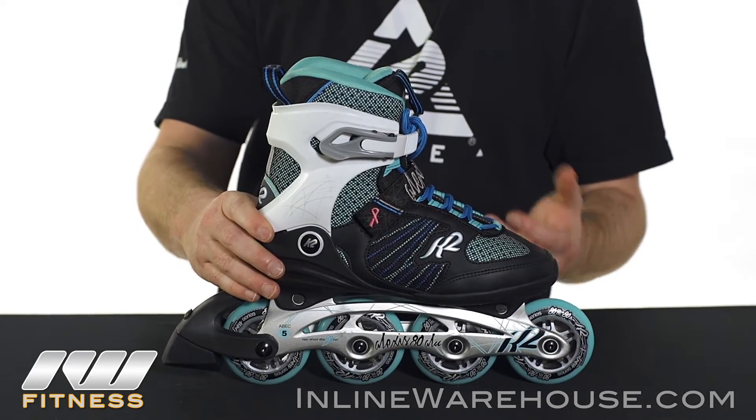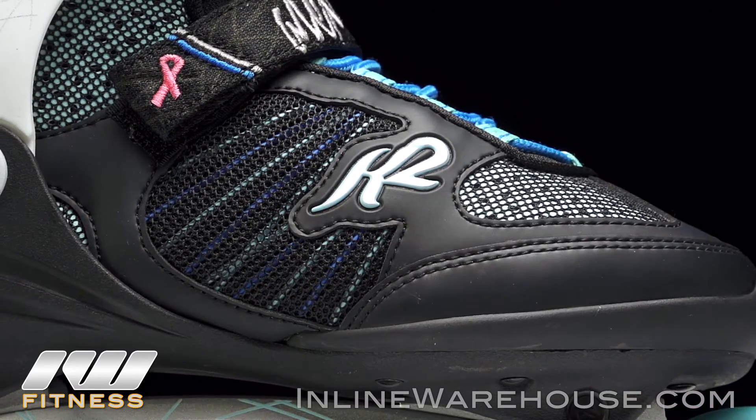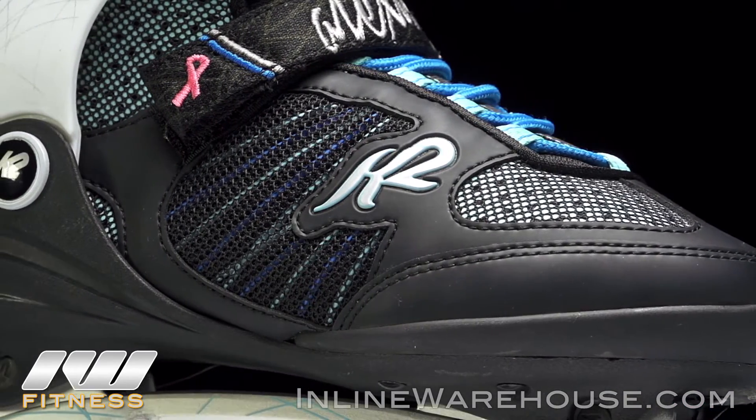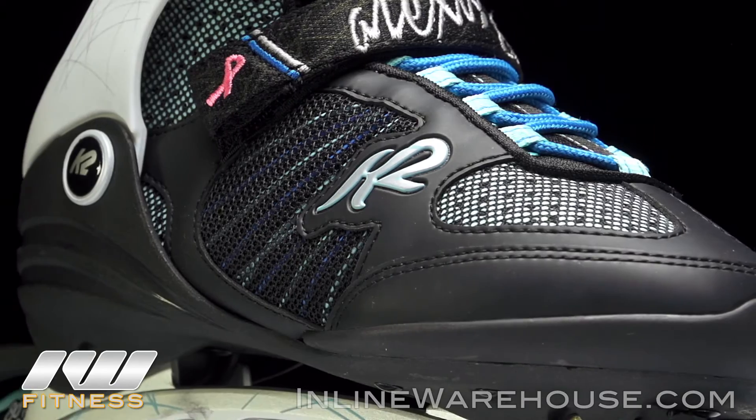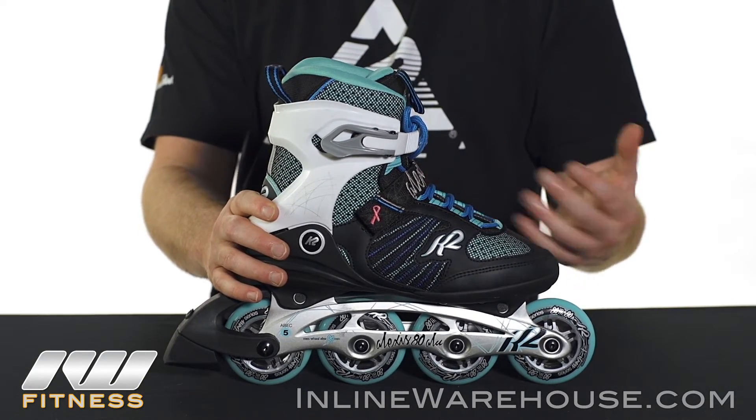Coming up to the boot, we're going to have K2 soft boot technology. Since this is a women's boot, it's going to be fitted specifically for women, so size accordingly. The boot itself does have a lot of mesh and ventilation going through, so it's going to reduce a lot of the moisture build-up inside, giving a much more comfortable skate overall.